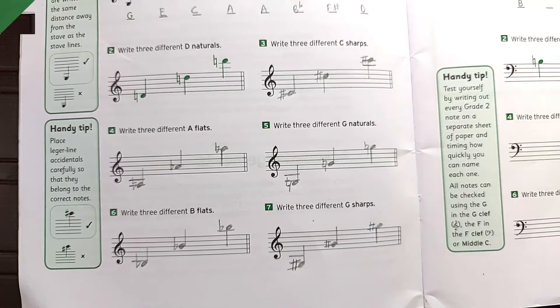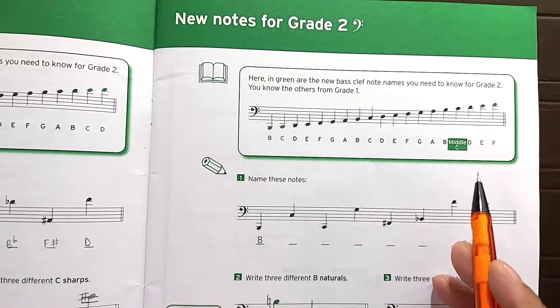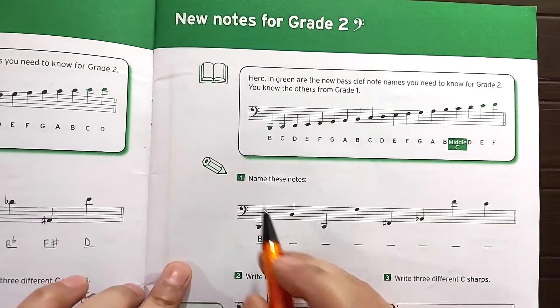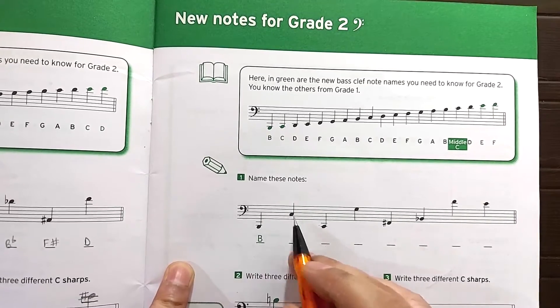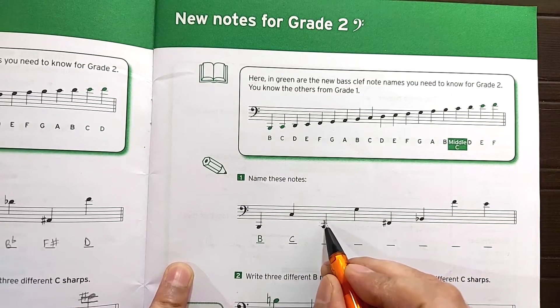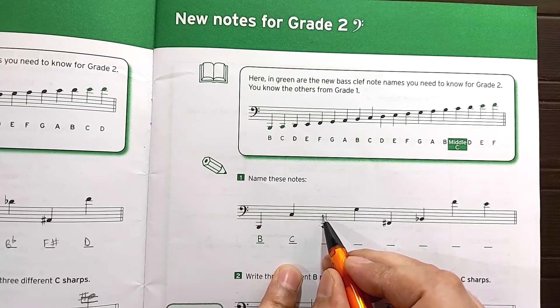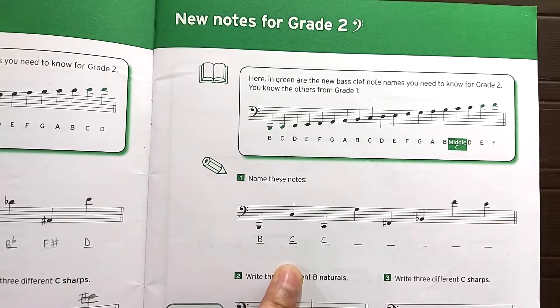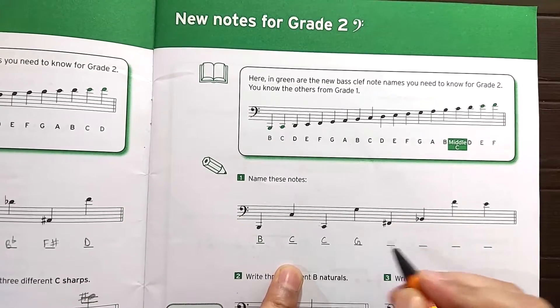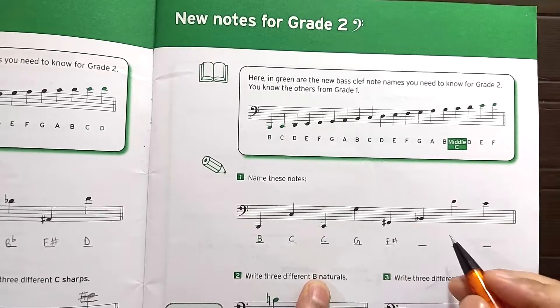Let's move on to the next page. Friends, on this page we are going to learn the new notes in bass clef. You can go through this one on your own as well. Let's start straight away with the exercise: name these notes. In bass clef, the second space is C. Starting from G — before G you go F, E, D, and C. You can check this: going one octave up — one, two, three, four, five, six, seven, eight — and this is C. So this is C.